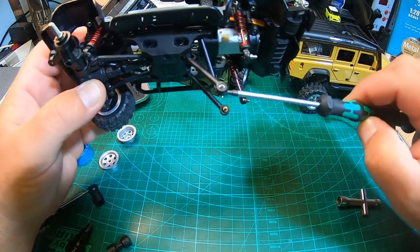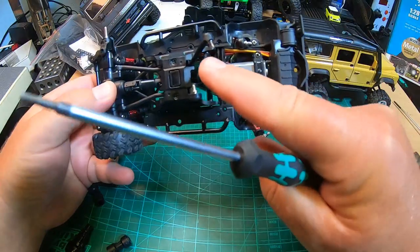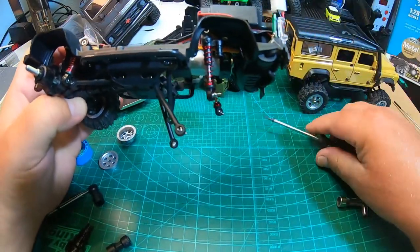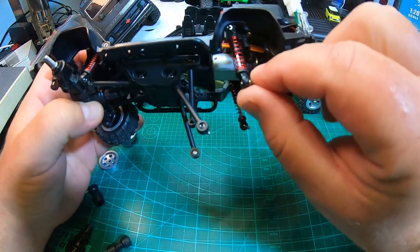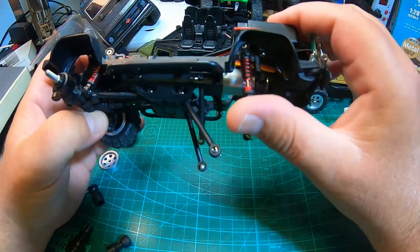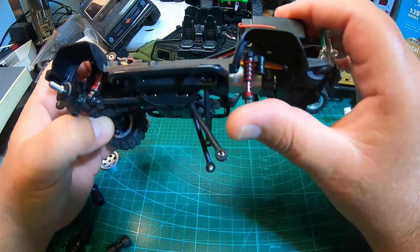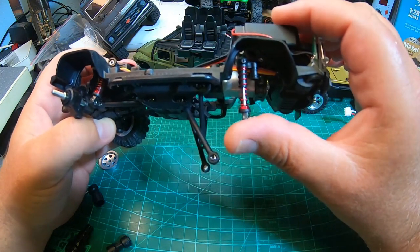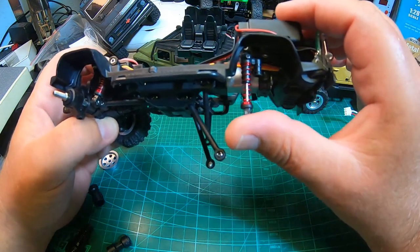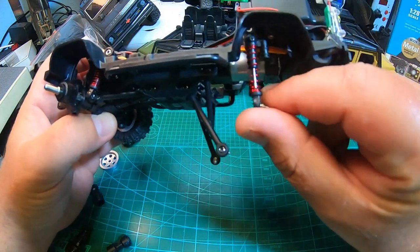Ball screws throughout. The shocks are also mounted by two ball screws — quite nice. Of course they're friction shocks, not oil-filled. But not bad at all for a truck at this price. The Hobby Plus CR18 Katana doesn't have better shocks, and these seem even more sturdy.